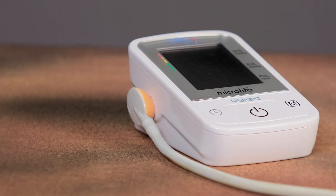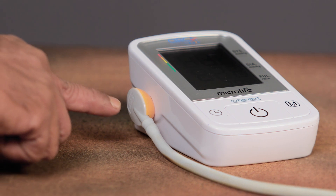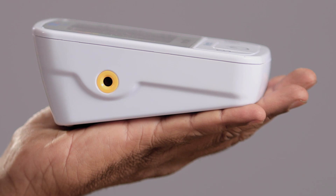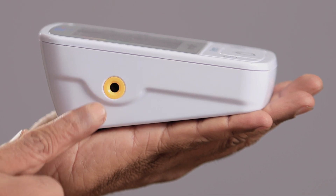Observe how the wire is connected to the machine. This is called the connector. The connector is connected to the device through this hollow space.